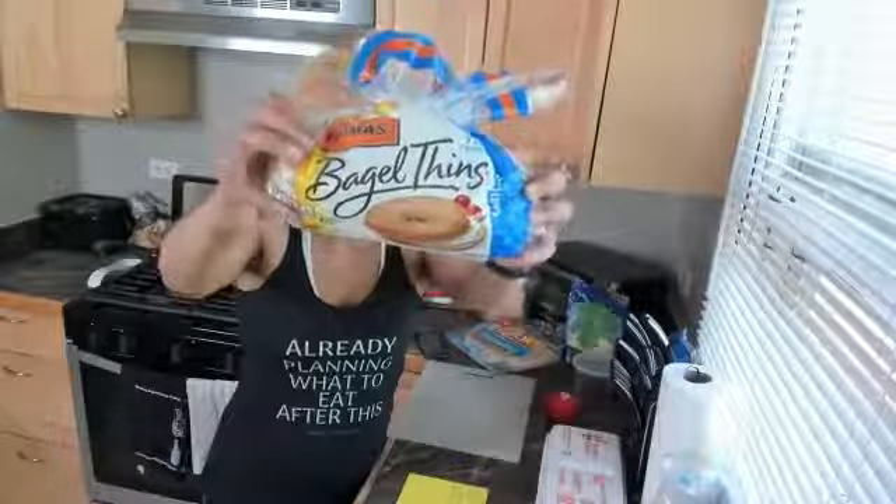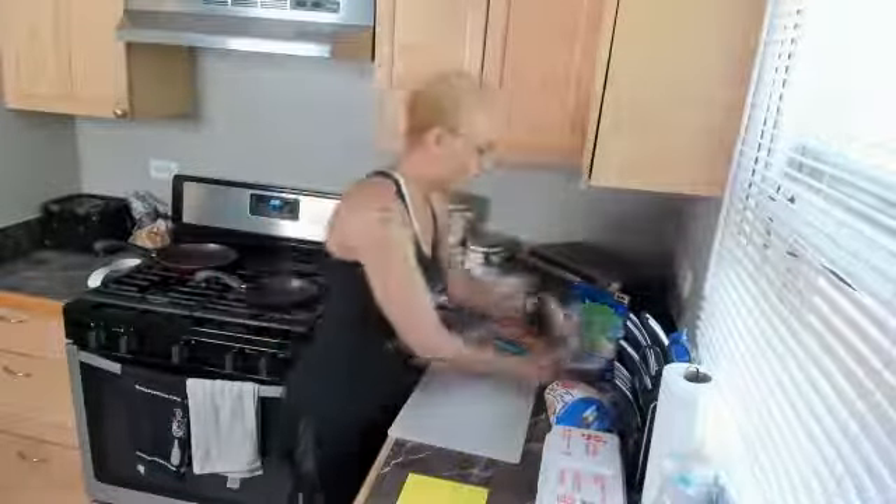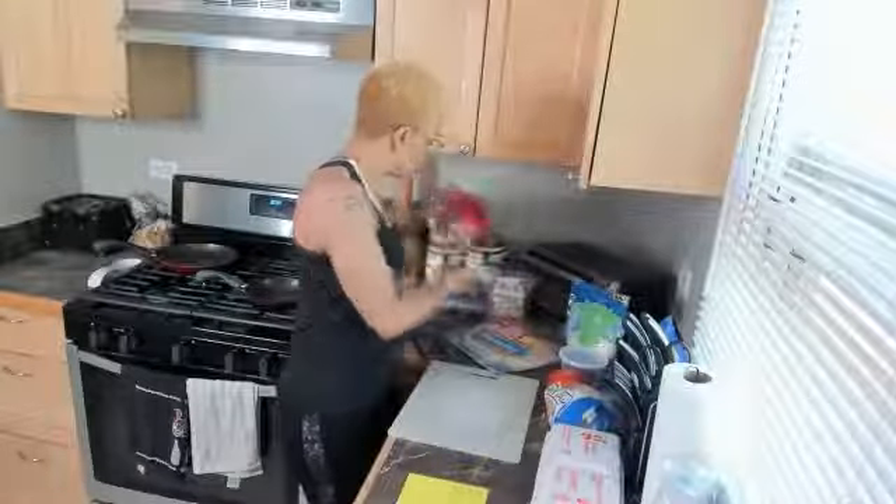I got the bagel thins. The average bagel is going to be about 250 calories — this is only 110. So we are going to have everything else the same: we're going to have our onion, tomato, avocado, baby spinach, eggs, and for this sandwich I am going to use a habanero jack cheese.